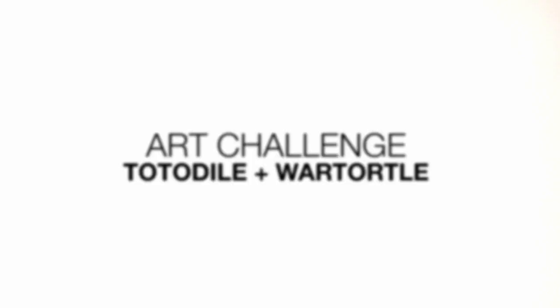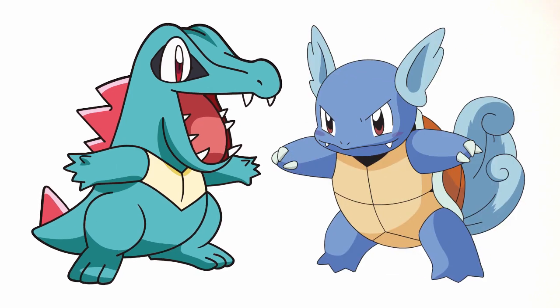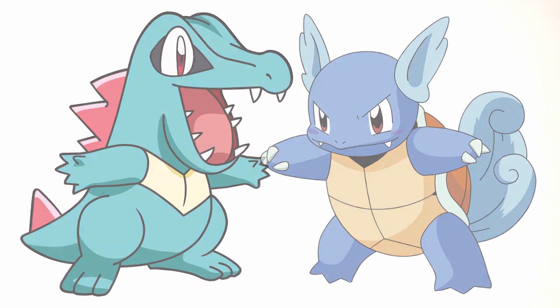Hey there and welcome to the club and welcome to another Pokemon Fusion Challenge. Today I'll be combining Totodile and Wartortle together to create a cool looking character. So let's get started.